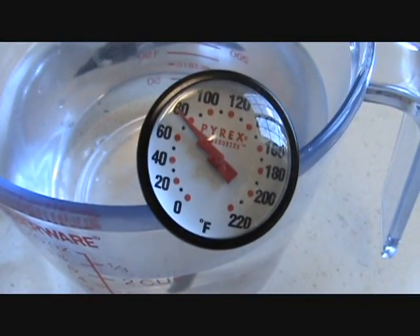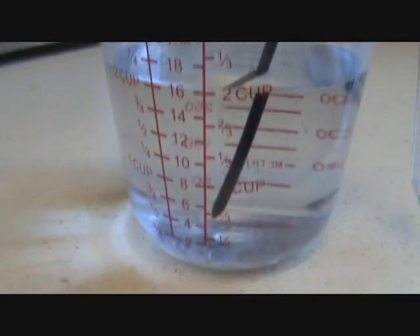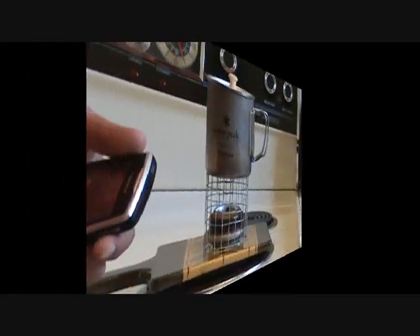Since I want to test under ideal conditions, I'll be using water that's at room temperature, and of course I'll be using the standard two cups. Let's start with the SLX.